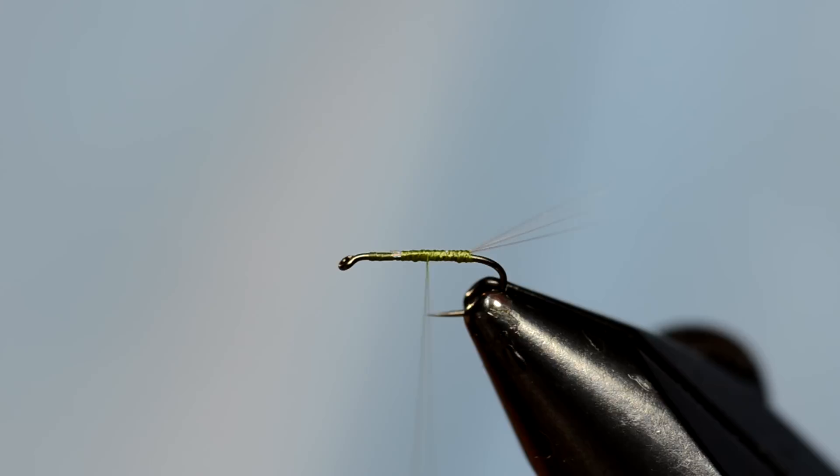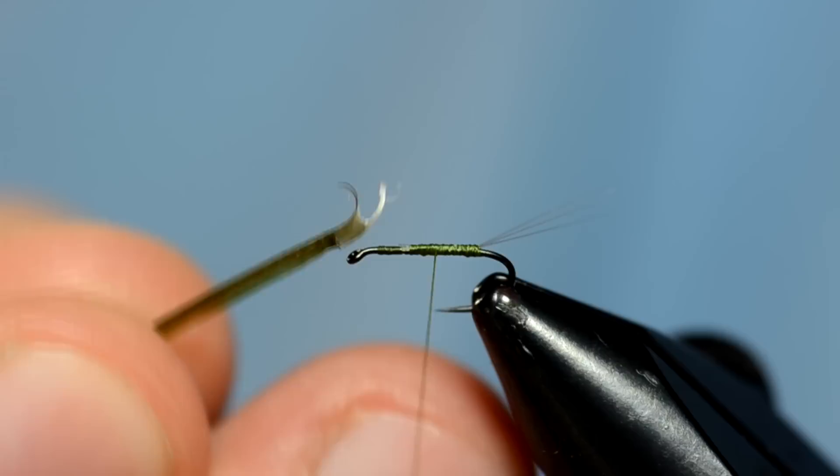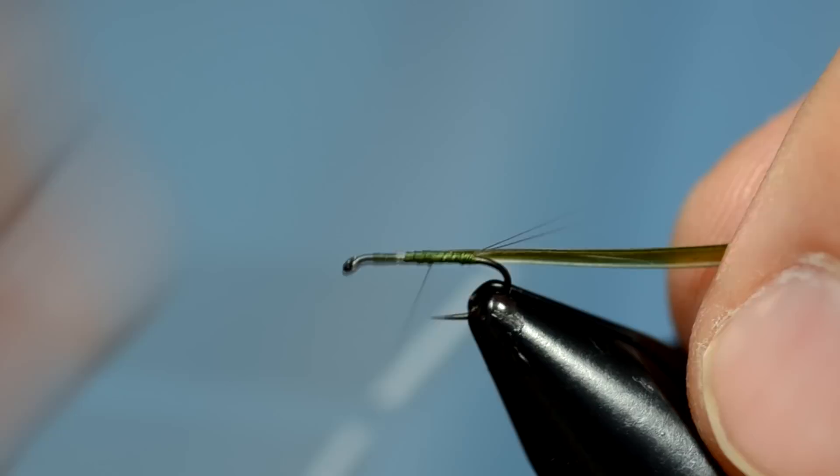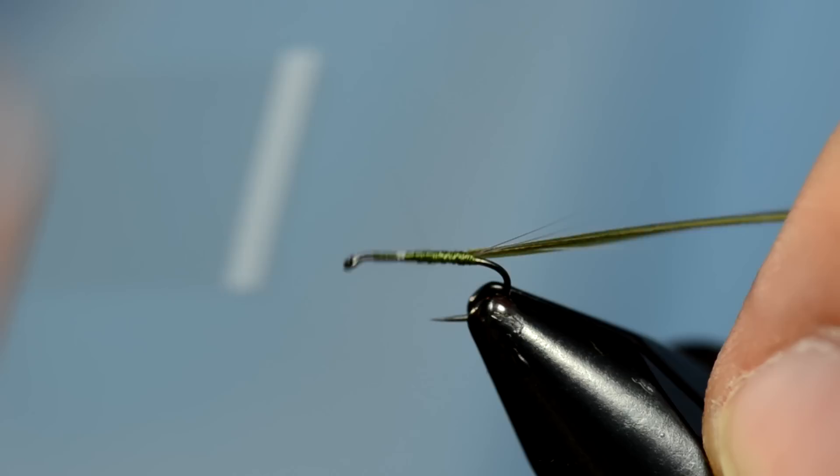Next step is to take a turkey biot. I'm going to pull off one of the little sections and wrap it in a little notch. You can see right by the eye of the hook — that notch has got to be down. If you wrap it notch down, that means the ribs will be up and showing as you wrap. Tie it in a little bit forward so there's no buildup on the back of the hook.